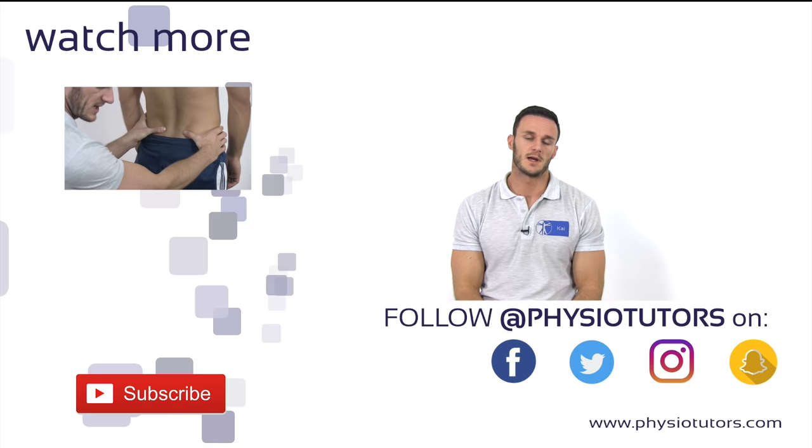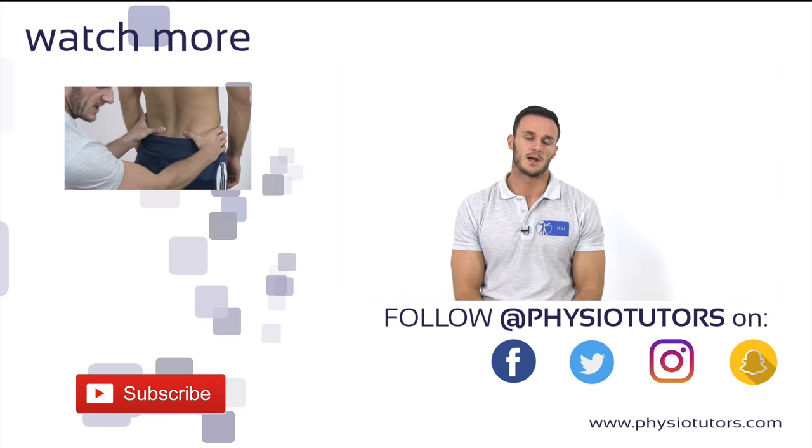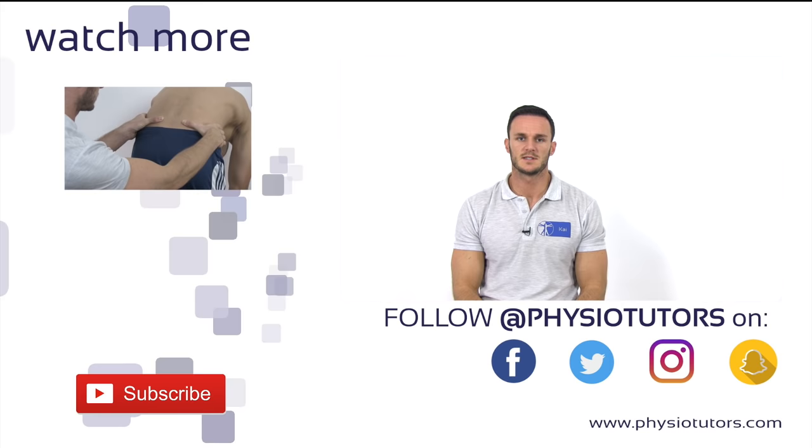And as always, I hope this video was helpful to you. If it was, give it a thumbs up, comment down below if you still have any questions, and check us out on Instagram, Facebook, or on physiotutors.com. I will see you in the next video!